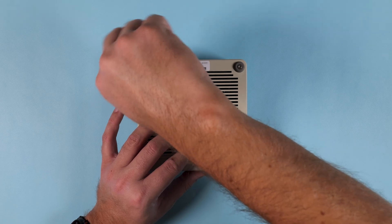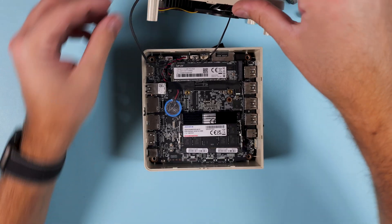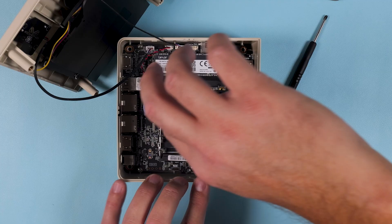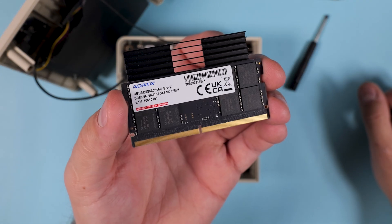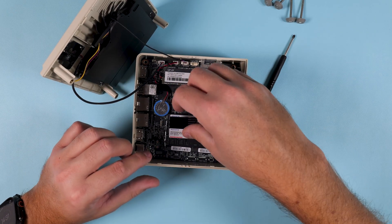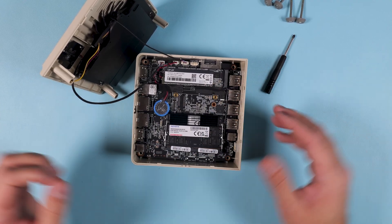Now speaking of opening it up, let's take a really quick look inside. With just a few screws removed, the bottom plate comes off and you get pretty straightforward access to the M.2 SSD slot and the RAM slots. That means upgrading storage or memory down the line is actually very doable, even if you're not a hardcore PC builder. So in terms of upgradability, it's nice to see that Aya Neo isn't treating this completely like a sealed box — if you go for a smaller SSD today or want more RAM later, you've got some options.